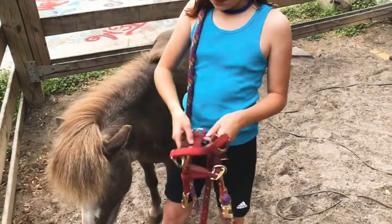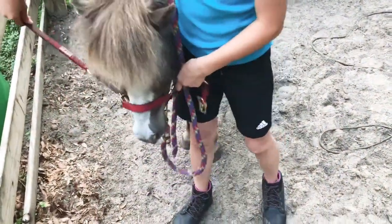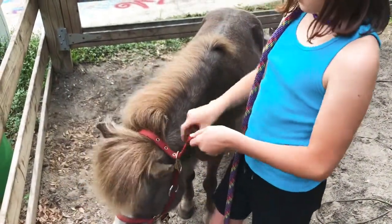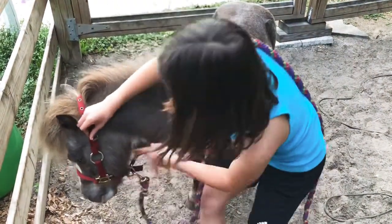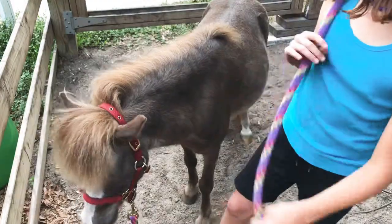First we're putting on his halter. Make sure it's behind his ears. For him, we always put it on the second hole. And don't forget the cheek strap. And that's how you put on the halter.